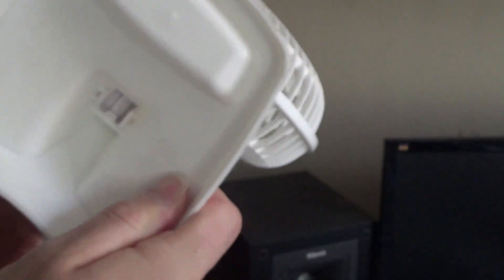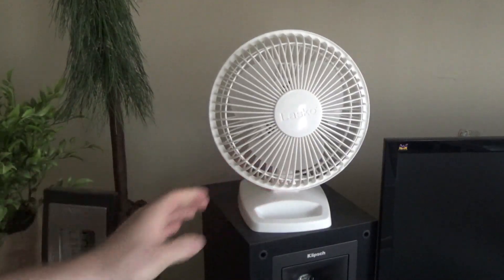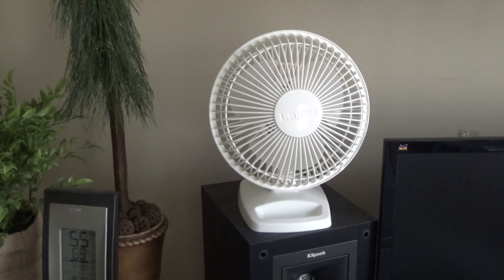Anyways, this is an excellent fan. By far the best six-inch desk fan I've ever used, and that's pretty unusual. A lot of styles of fans — like a box fan or whatever — there's not one particular model that really consistently stands out to me, but this one does in pretty much all aspects.